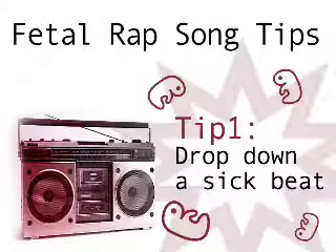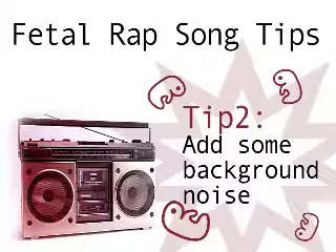Tip 1: Drop down a sick beat. Tip 2: Add some background noise.